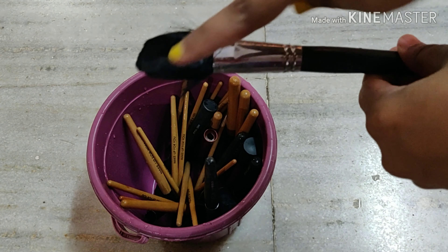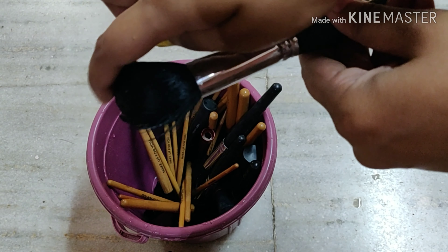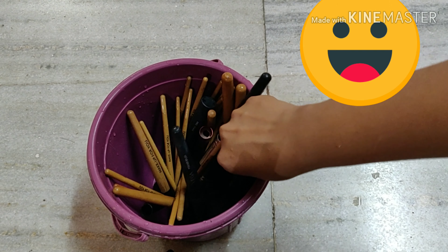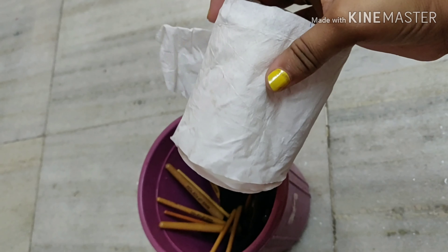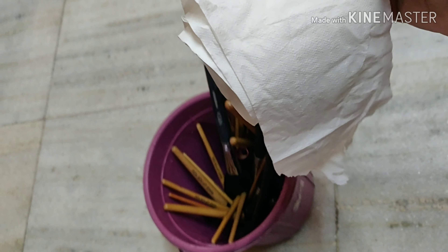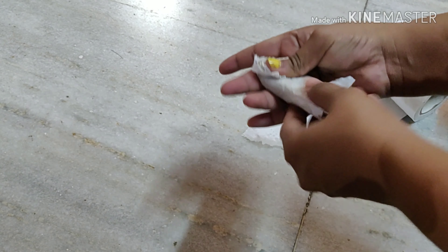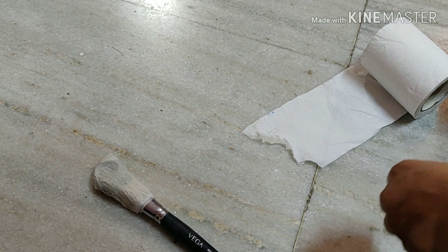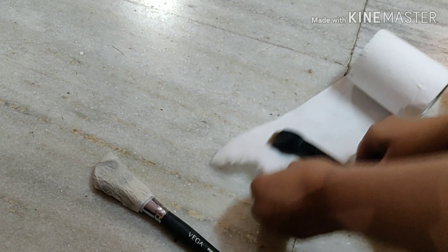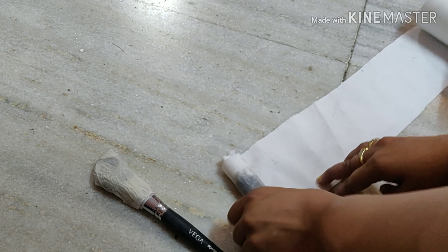Now as you can see the brushes are pretty much clean. For the next step, take some tissue paper or rolling paper. For the final step, roll all your brushes inside the tissue paper or rolling paper like so and keep it aside for the moment. Repeat the step with all your brushes and try to tightly pack the brushes with the rolling paper or tissue paper.